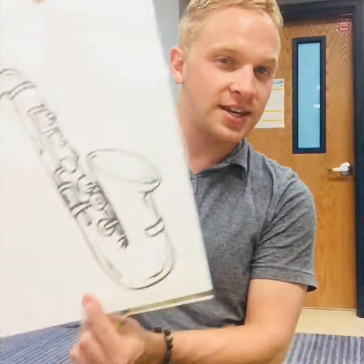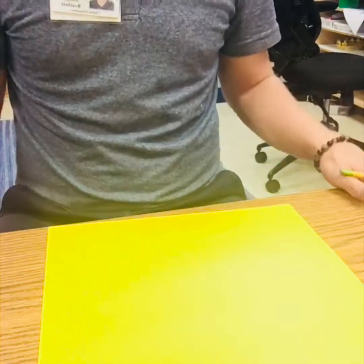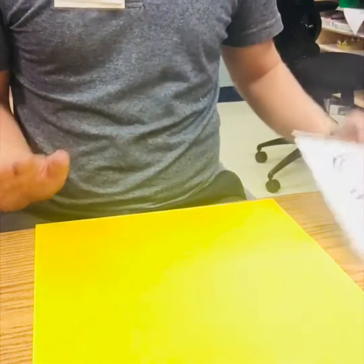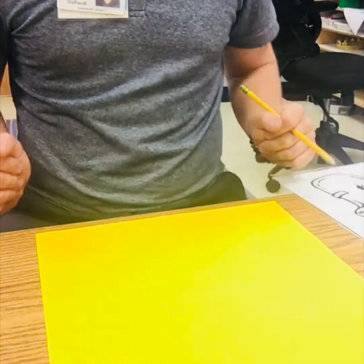I've looked through all my options and I've decided I'm going to do the saxophone. Our classes are small so we have a lot of space. You're going to need that yellow sheet of paper and the instrument you chose. You can draw your instrument horizontal or vertical — it is up to you.